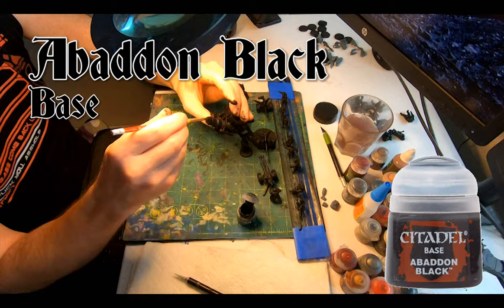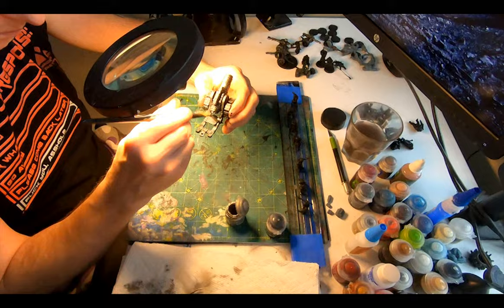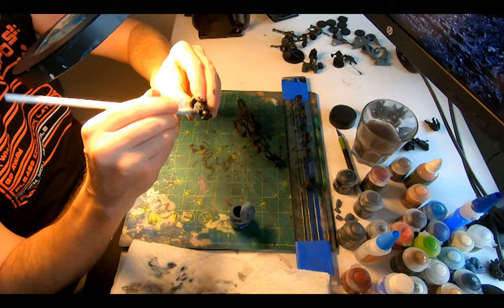Afterwards a nice base coat of Abaddon Black, then breaking out the Iron Hands Steel base to give the whole thing a decent dry brush, catching all the edges and corners, the textures, all the fun stuff — the tracks, the chains, the bits, the bobs.